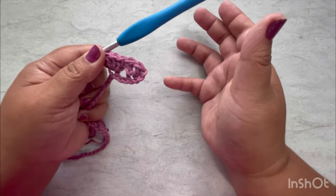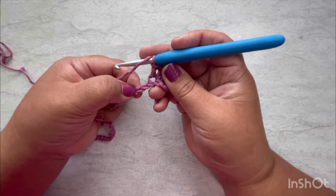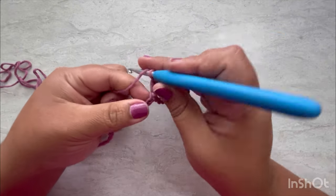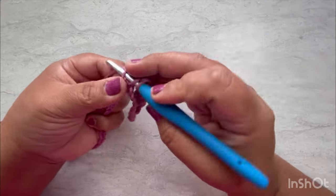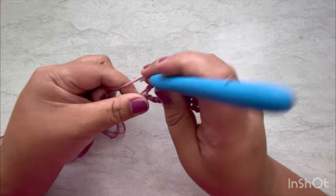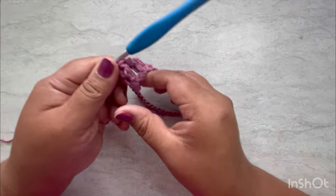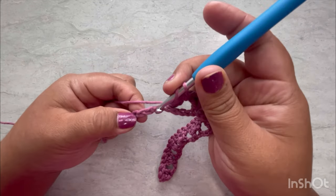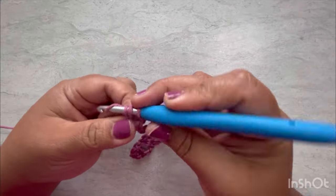This is super easy — it's just the granny stitch. You can use doubles or half doubles, any stitch you like. Count one, two, three, four and keep going to the end of the row. At the very last stitch, count one, two, three, four and do the final three doubles.